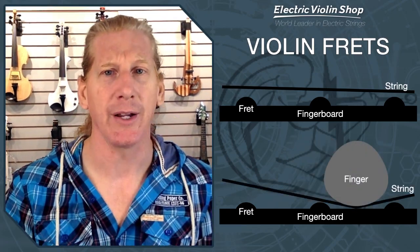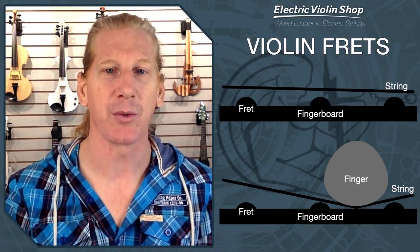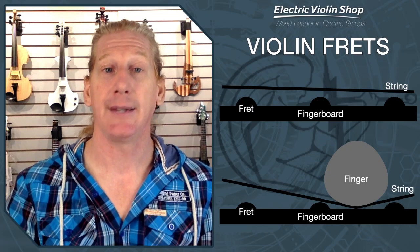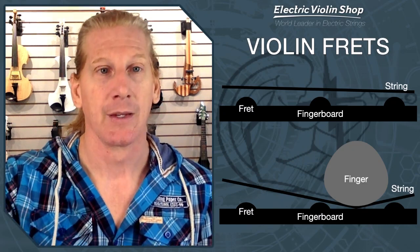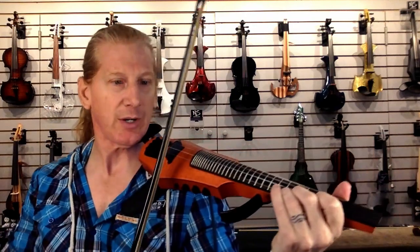What if we put our finger behind the fret like we do on a guitar? These frets are so low — most frets are going to be 1.2 to 1.3 millimeters. They're small. So if you play behind the fret, that string isn't touching the fret. The vibrating length of the string does not stop at the fret — it stops where your finger is, and that note will be flat. So let's get a demonstration of intonation with frets, and we'll show how you can actually play a fretted violin out of tune.